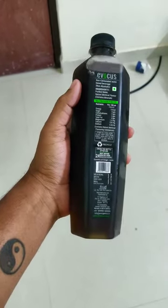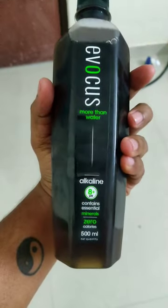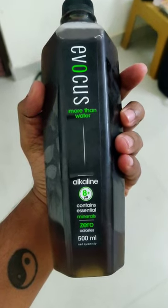Evocus is more than water. You can take water. There are essential minerals that are pushed. Calories are zero. This is alkaline water, guys. That's why I'm using it.